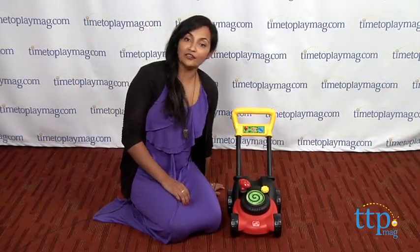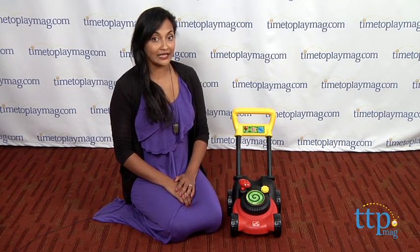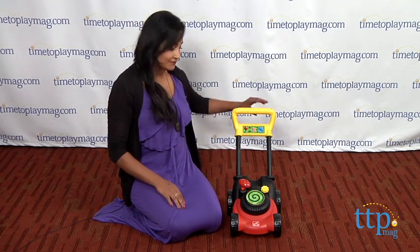For more information, find us online at TimeToPlayMag.com, your number one source for all things play. See ya! We're gonna go mow!